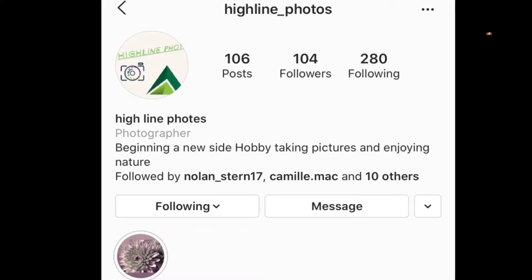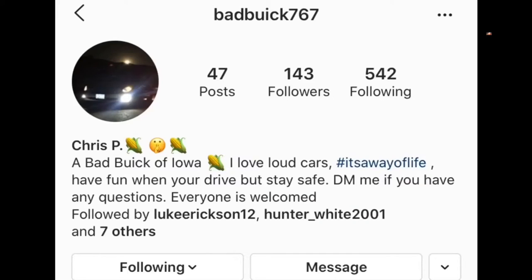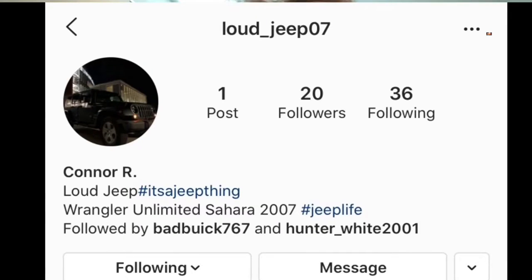I hope you guys enjoyed the video. Make sure you check out my buddy's Instagram page at Highlight Photos — he does really cool photos. Also, my two best friends I usually play Call of Duty with, they have card pages. Christian's card page is Badbeak767. Connor doesn't really have one at the moment — his Jeep's gone, he has a new car. I'll update it when he decides to put up an Instagram page for it.